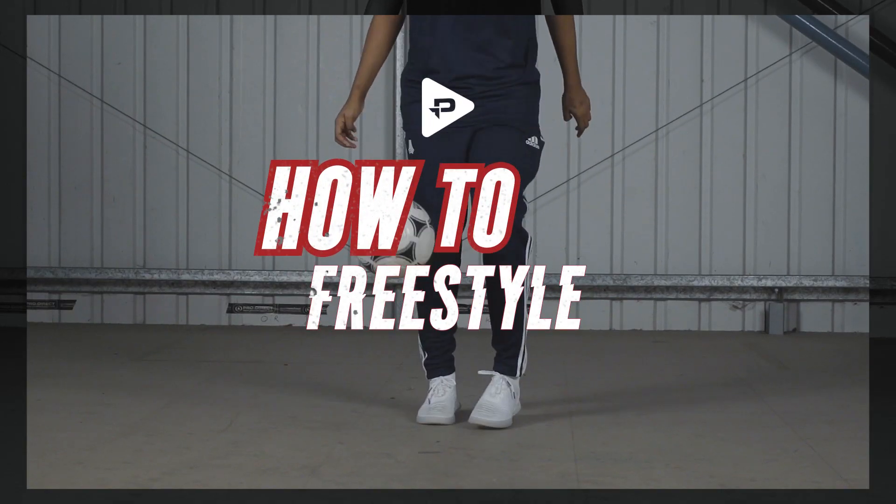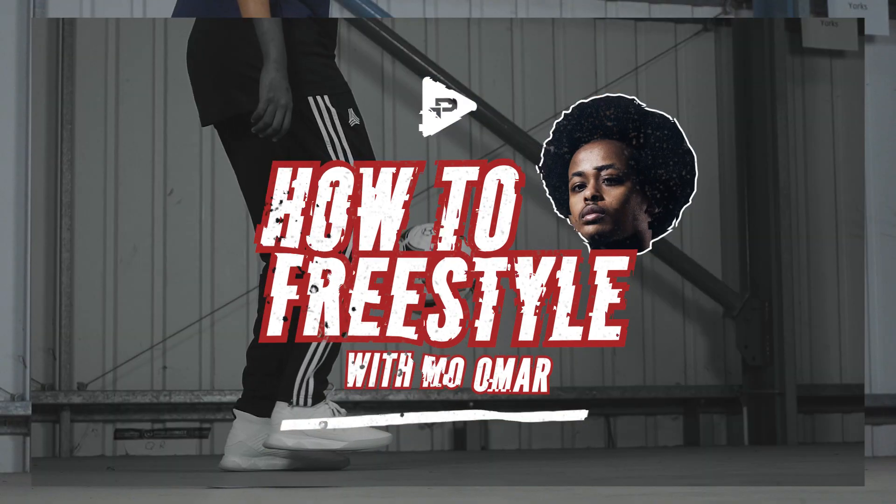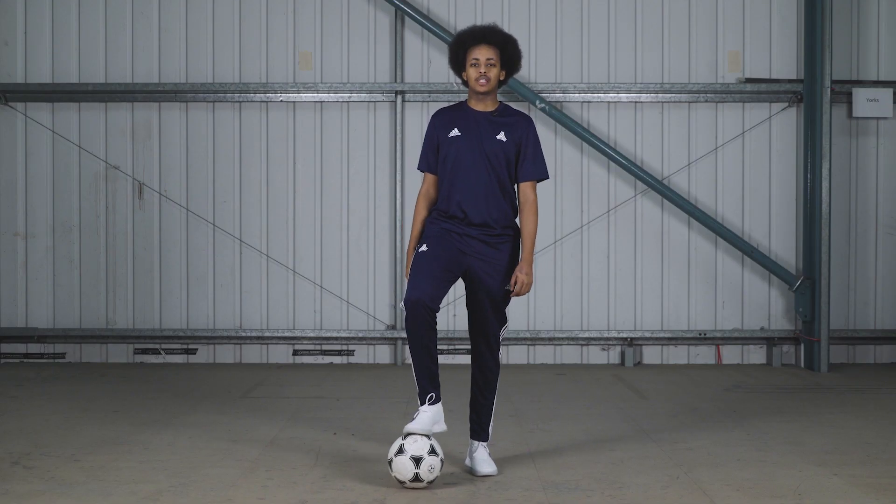That's enough for the lecturing, let's get down to business. First thing we're gonna learn is the basic flick up.